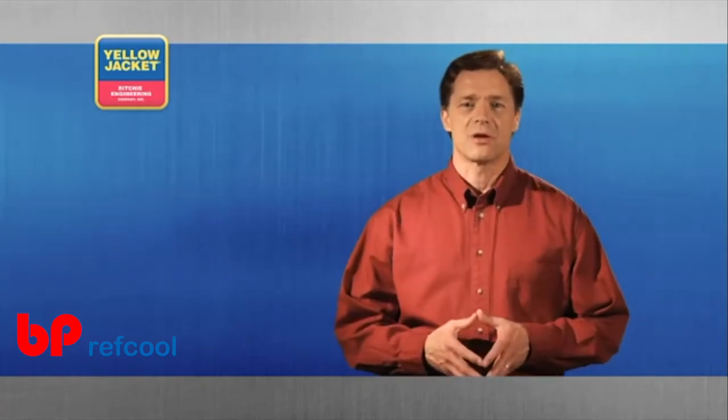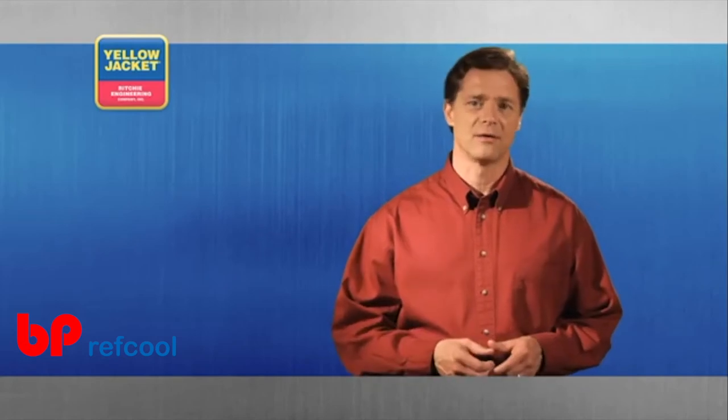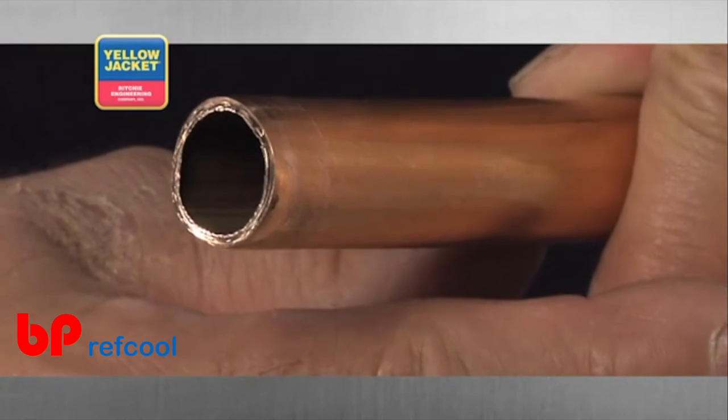Now that the cut is finished, it may be necessary to remove the burrs left behind on your cut. Burrs are the little metal shavings that turn up on the inside wall of your tubing at the cut point.